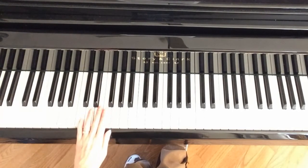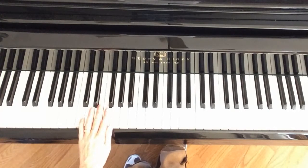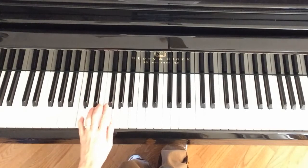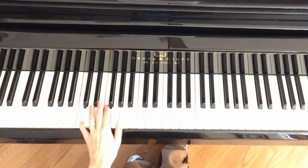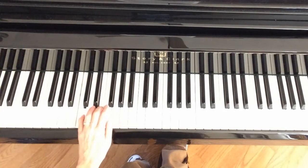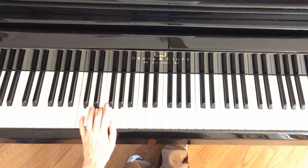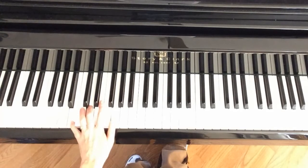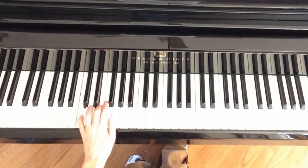So I'll just run through those hand positions for you in the left hand. You start with C, E, G. On the second line it's C, F, A for a measure and then back to C, E, G. On the third line middle measure it's B, D, G, and then back to C, E, G.